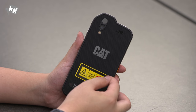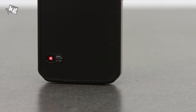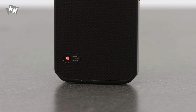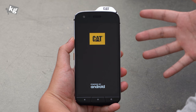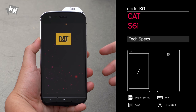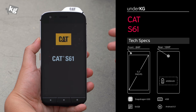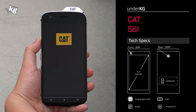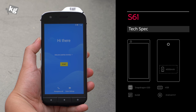There's a Class II laser product sticker you can peel off — that's the laser distance meter, good for up to 18 meters. Turning the phone on we get the Caterpillar logo. On the specs: it's got a Snapdragon 630 octa-core processor — nothing particularly powerful but very power efficient — 4GB of RAM, 64GB of storage, expandable storage, Android Oreo, and a 4500mAh battery.